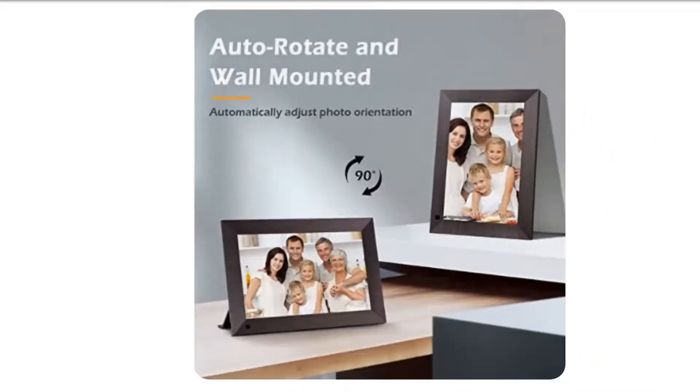100% no worry warranty. We provide a 24-month warranty and 24/7 customer service with the digital frame. To ensure the quality, all the products will be subjected to 200 hours of machine aging test before shipment. Any problem with the frame, please contact us and we will try our best to help.